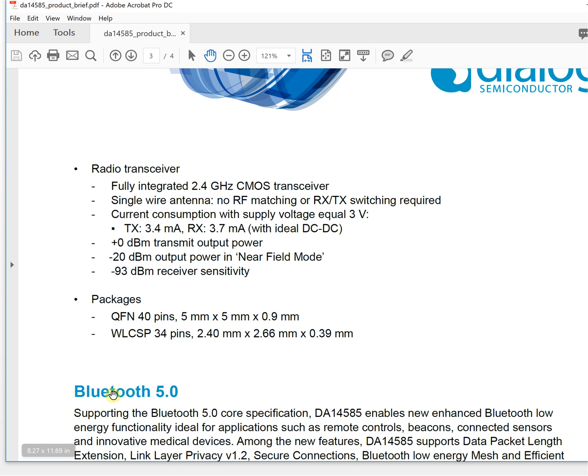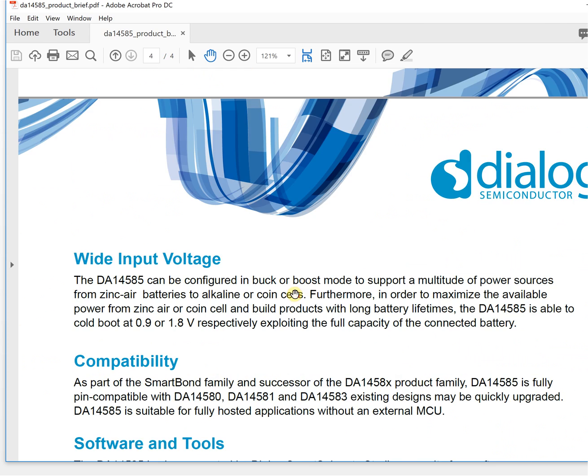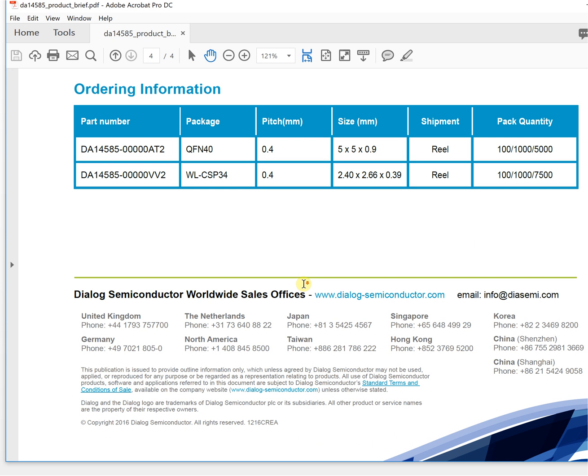This chip supports Bluetooth 5 and has many other features. We are thinking that if more people are interested, we will make a study board and produce some lessons for education purposes. That's all for this video — I'm Michael.